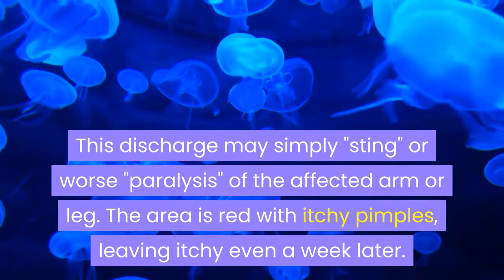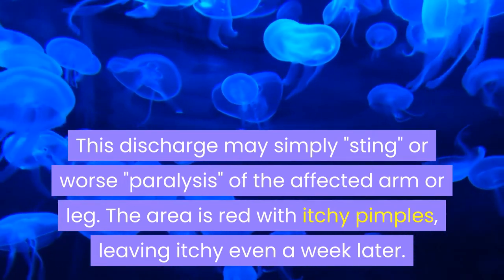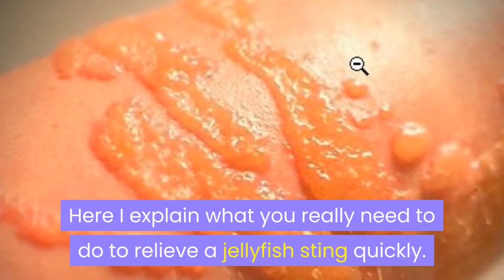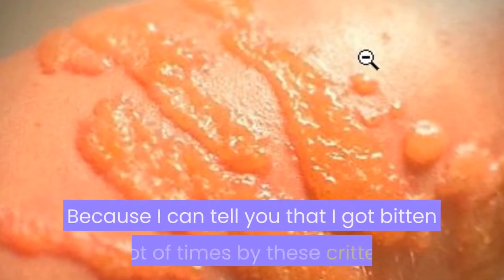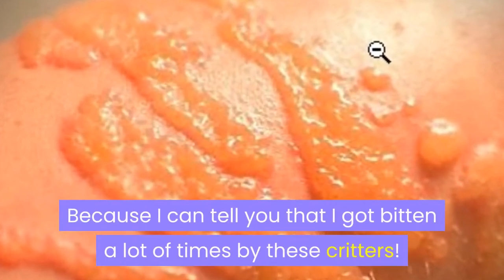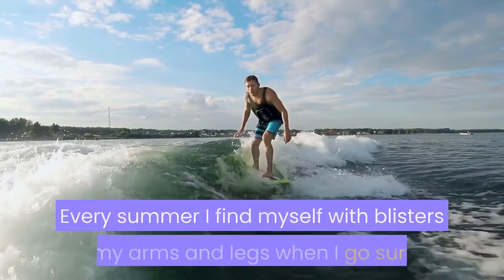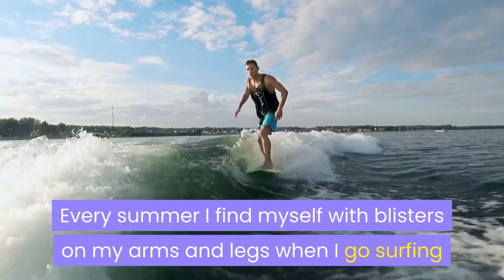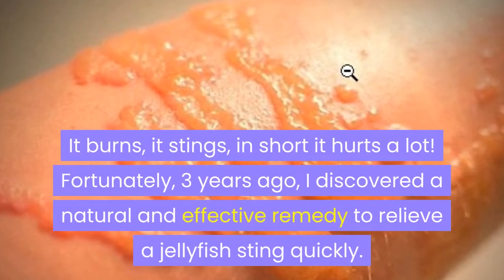The area is red with itchy pimples, leaving itching even a week later. Here I explain what you really need to do to relieve a jellyfish sting quickly, because I can tell you that I got bitten a lot of times by these critters. It burns, it stings — in short, it hurts a lot.